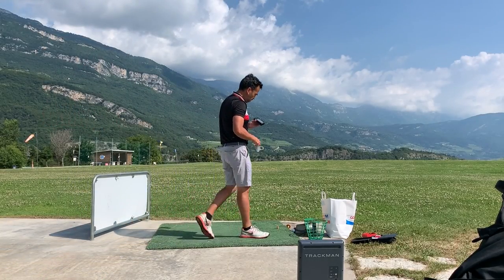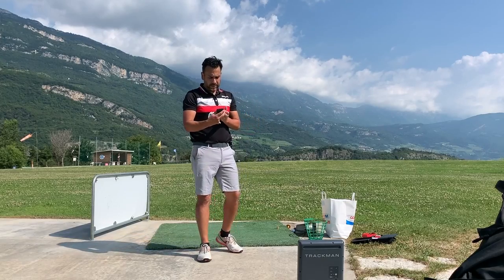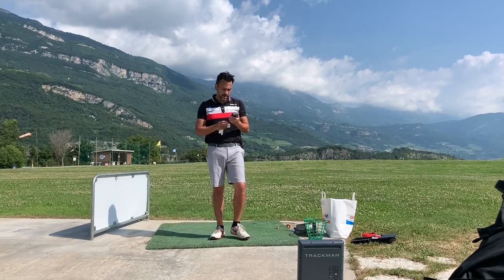Today I'm going to be reviewing the TrackMan against the Atlas unit. I already did a review on the Mevo and the TrackMan — if you want to see that, make sure to check out the link.